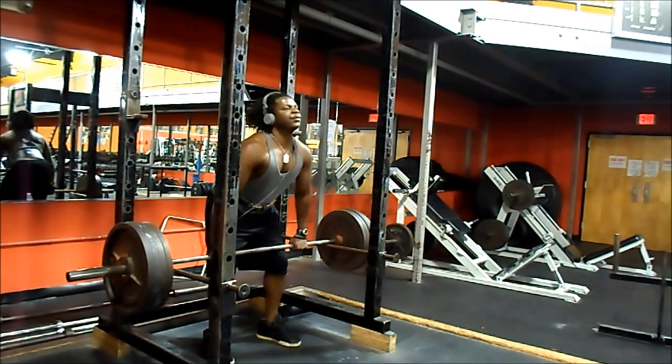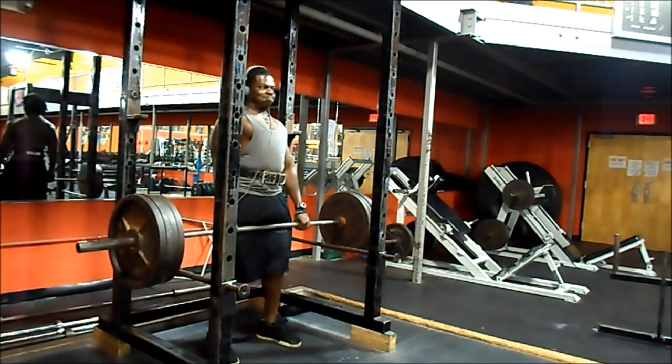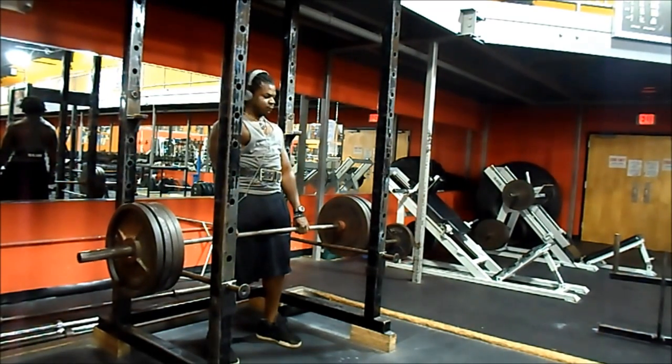I move on to rack pulls — that's the big daddy of all trap movements. I put the bar really high because I'm not trying to get my lower back or hamstrings involved. It's all traps, so I put the bar as high as possible.